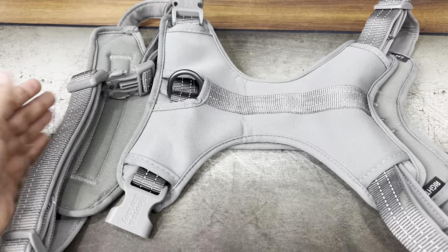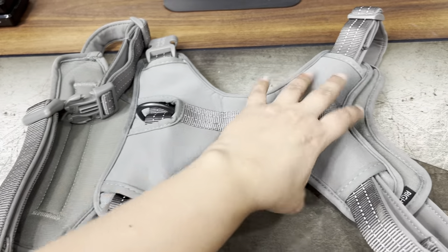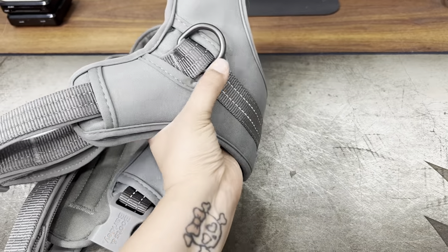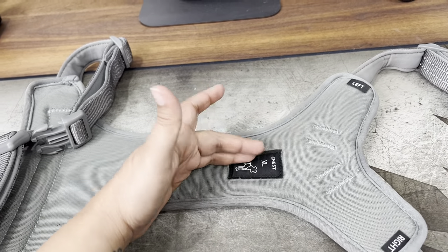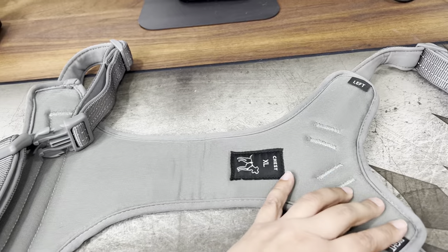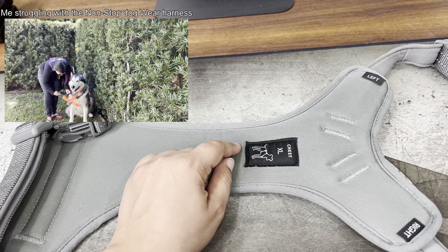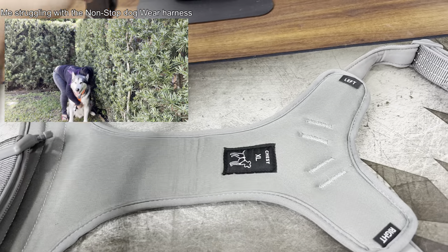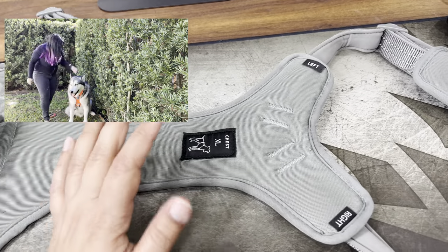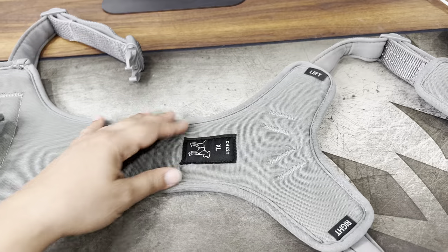Here we have our harness from Target. This is from the brand Boots & Barclay. It has a D-ring for the back and also a D-ring for the front, which is really nice — I like having the option to hook them in the back or the front. Inside, it clearly labels which part is the chest, left, and right. That's great because when we reviewed the Non-Stop Dog Gear, I had a lot of trouble figuring out the front and chest — I spent about 5 minutes on it.